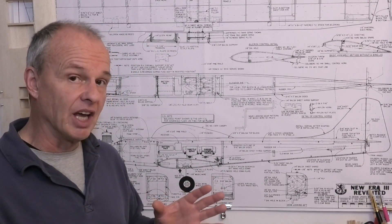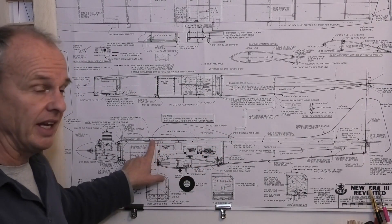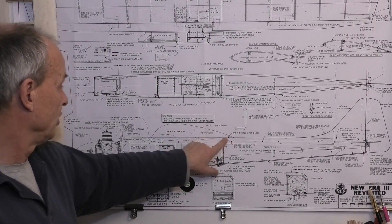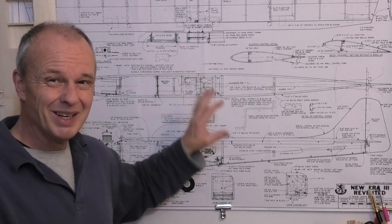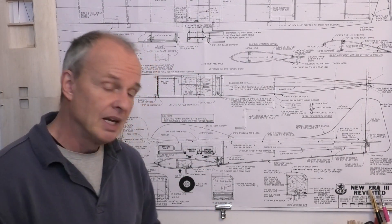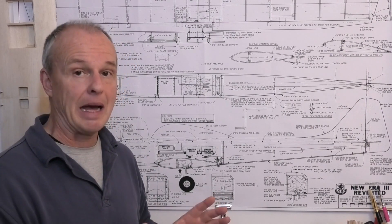We've got very little information to go on, which actually gives us more artistic license. What we have is essentially the side elevation showing the length and height of the canopy, which is useful. It'd be nice to have a plan view too, but it doesn't really matter - it just gives us more scope to be a bit more artistic. Let's head to the workbench and I'll show you how we're going to make that plug first.